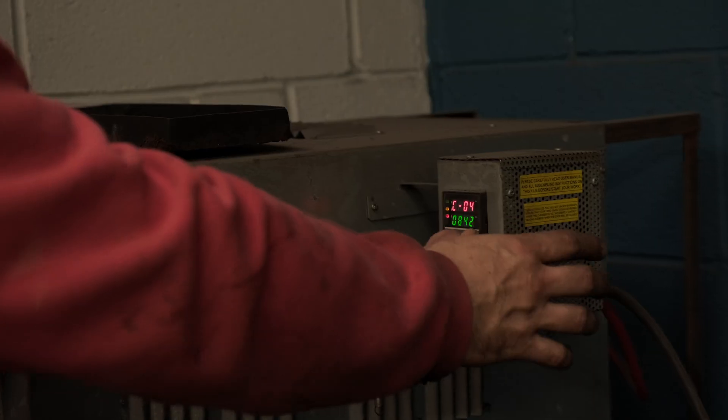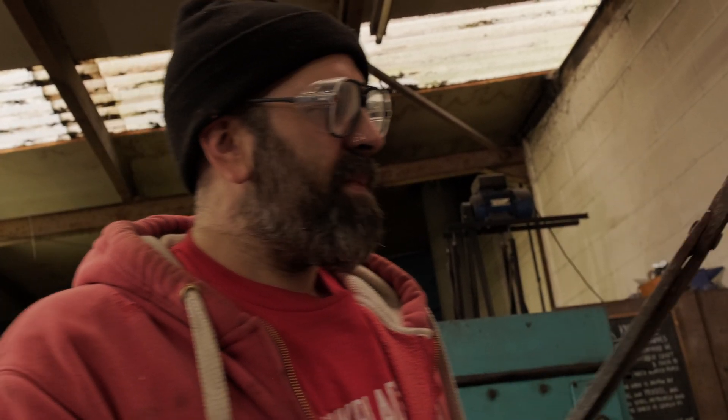I've actually preheated the oven to 836 — 830-odd degrees give or take. It says 836 right now, but different steels need different temperatures. This combo of steels I tend to run at about 830, which is around the magic number for a lot of plain carbon steels.